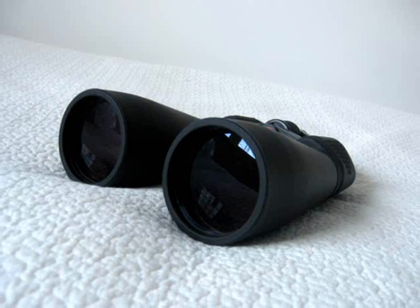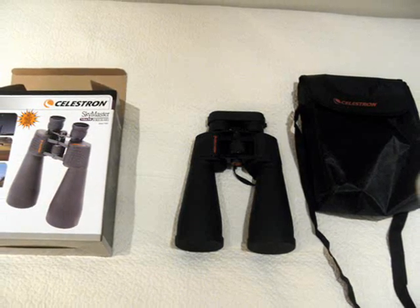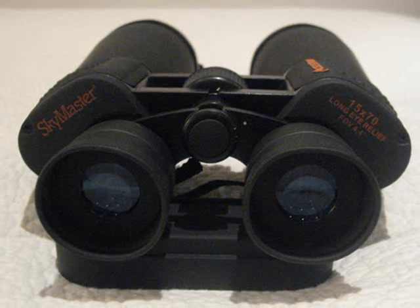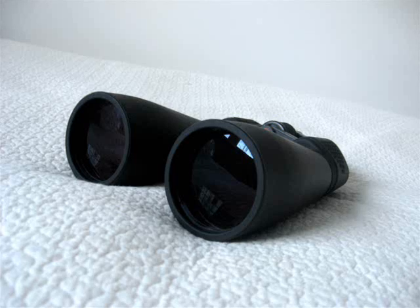Hello YouTubers! This is a brilliant pair of binoculars for a starter stargazer like I am. They are made by a big company in the astronomy business called Celestron. Celestron is a great brand and, for example, they have included a nice carrying case with these binoculars.